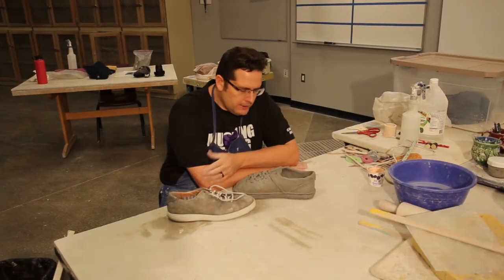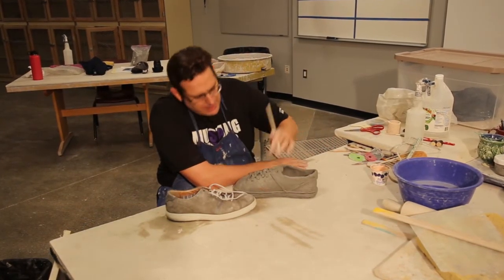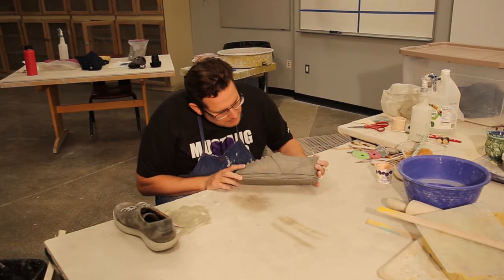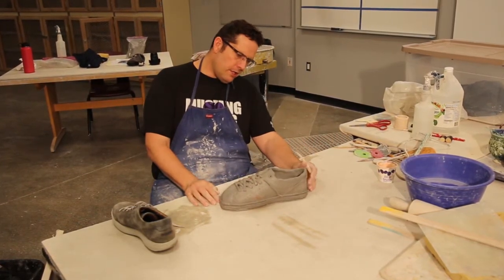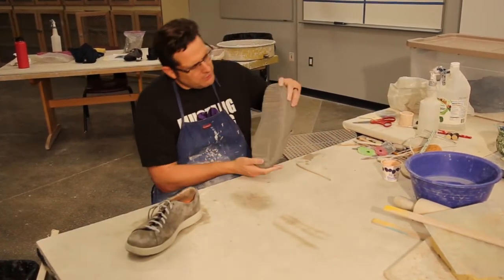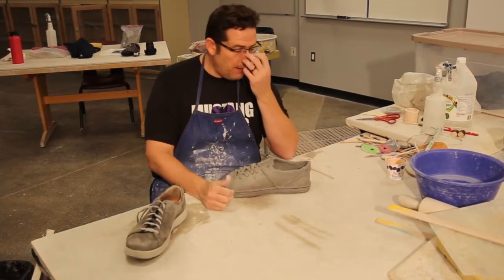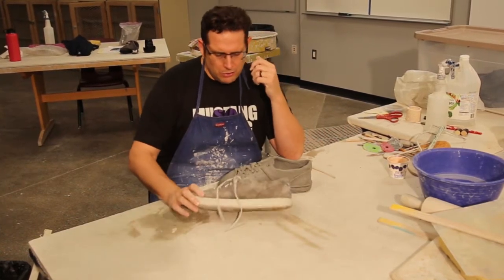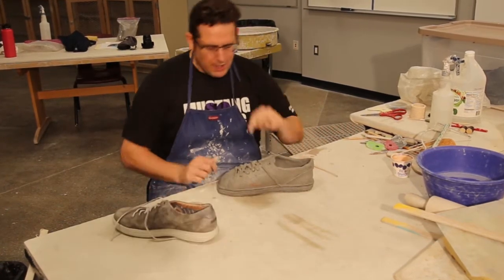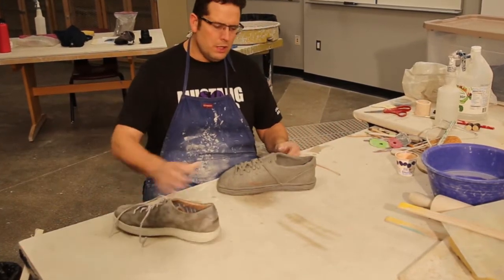Alright guys, this kind of ends the video for the shoe. There's a little more work I can do on this, but this is more of a demo piece. Here's the shoe I started off with — not too bad. I haven't done a shoe in a while, but it gives you a rough idea of what I'm trying to do. I'm making this a whole sculpture in the round, so I did some stuff on the bottom, got the trim around the side. The whole shoe is kind of wrapped up and finished. I've added little trims, textures, trying to get that look of a shoe.